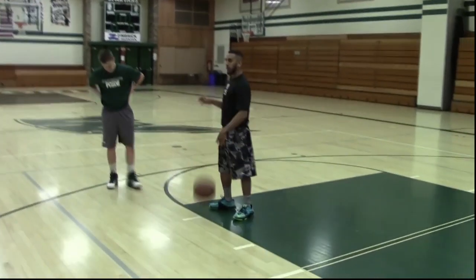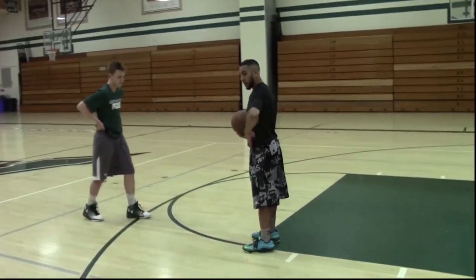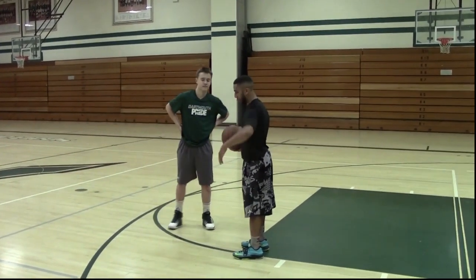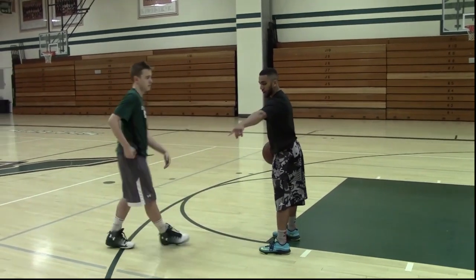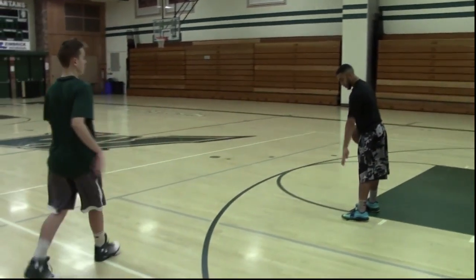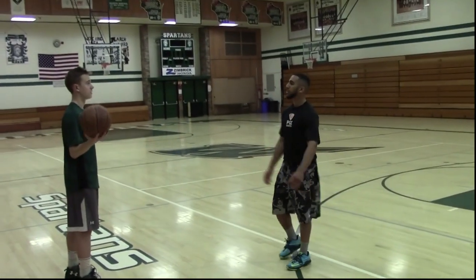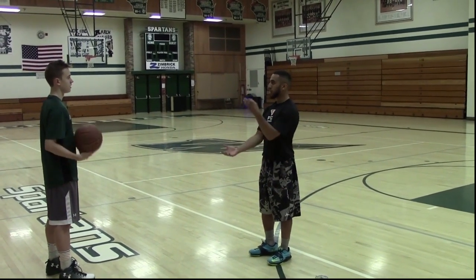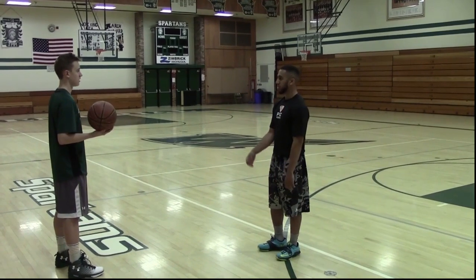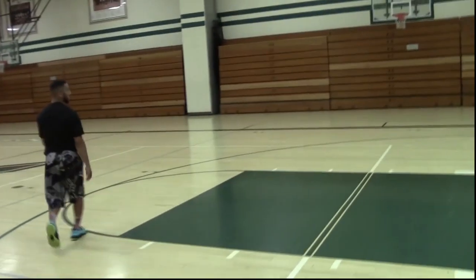I've got some basic one-on-one games — pitch and play. We'll go from the elbows, elbow extended, so it's a three-point line pitch and play. You'll be on offense right there at the three-point line. I pitch the ball and we play. You've got three possessions to score. If you make it you keep it — king of court rules. Make it, take it. Play to four, first to four wins.